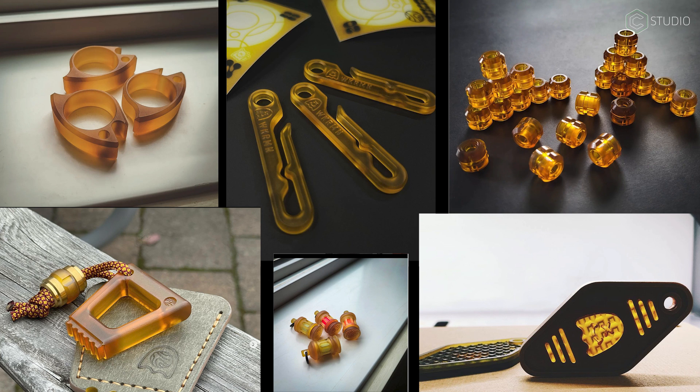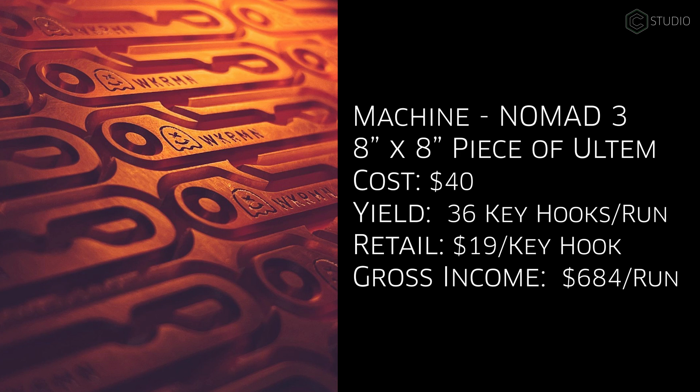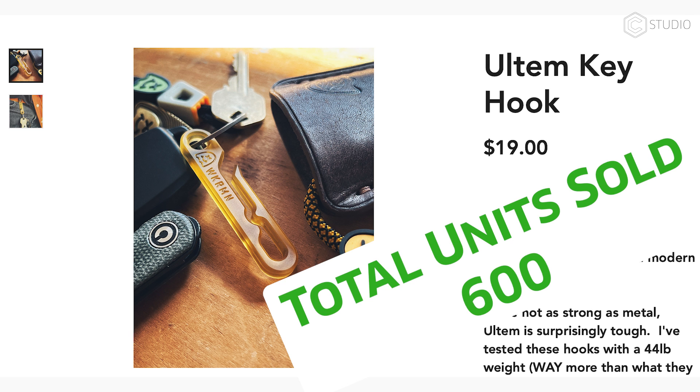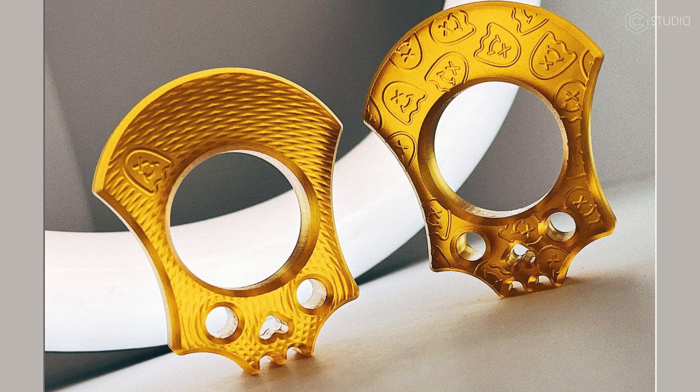All those qualities do come at a cost — $78 for this sheet, purchased on McMaster-Carr. However, do a little bit of math on this layout from Adam Brackney. A terrific design and the right audience are going to be key. When you make a premium product, you can charge a premium price. Maybe you can use Renshape to prototype your Ultem products.